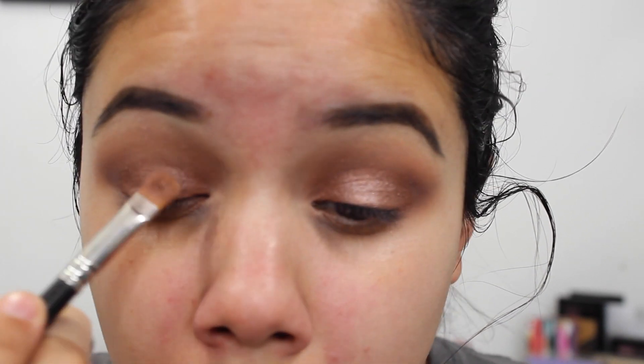Then I go in with a clean fluffy brush and blend everything out — the Champagne shade combined with the Hot and Cold shade and the Hot Chocolate — so that everything has a really nice seamless transition. Then I'm going in with some makeup wipes and cleaning off the edges, which is why I like doing my eye makeup before my face makeup.